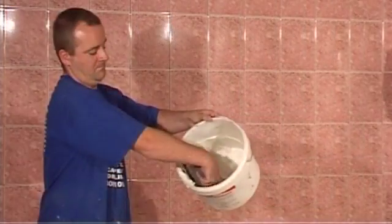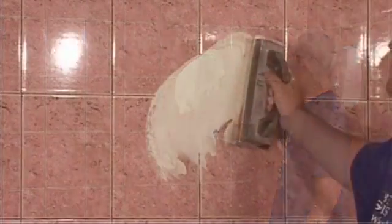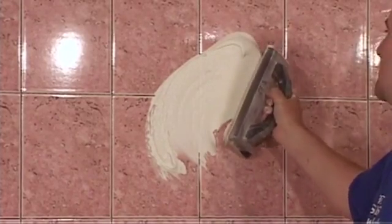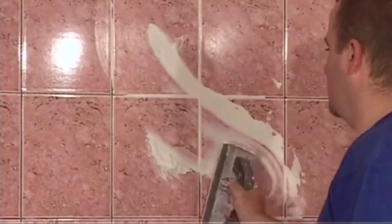Applying plenty of grout to your float, and in turn applying all of it to the wall, in the same way that we applied the adhesive — we need to have the float at 35 to 45 degrees to the wall. Simply float the grout over the wall, making sure you cover all the holes.